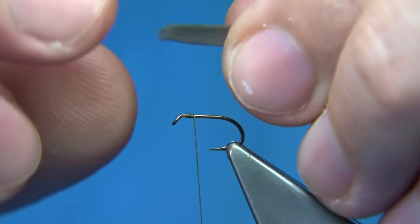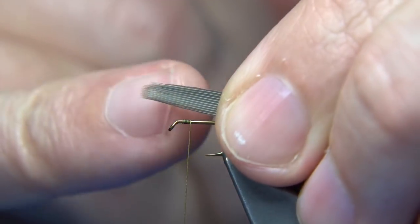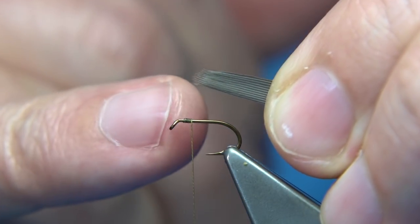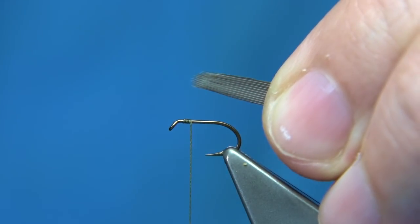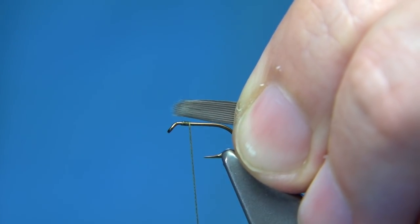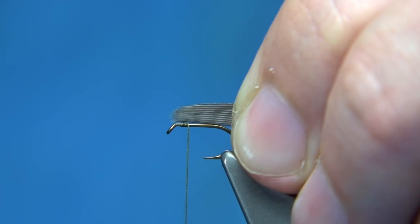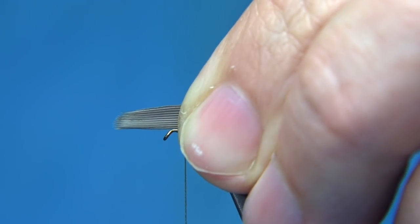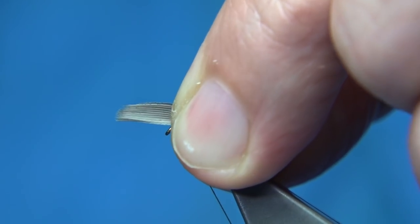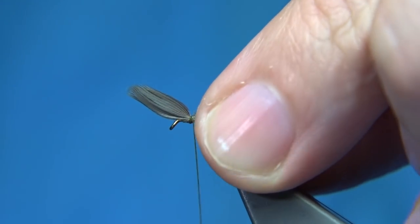Now what I'm going to do is tie it forward towards the eye. The reason I'm tying it forward is it's much easier to hide the waste at the back and taper it into the body. I'm going to get the length, which is round about just hook length, tied forward. So we've got the wing right onto the shank - pinch and loop, nice and easy - let it slip through your fingers, tighten it, and come in with another one and then another one just to finish.